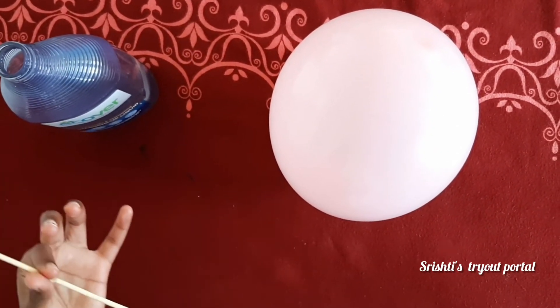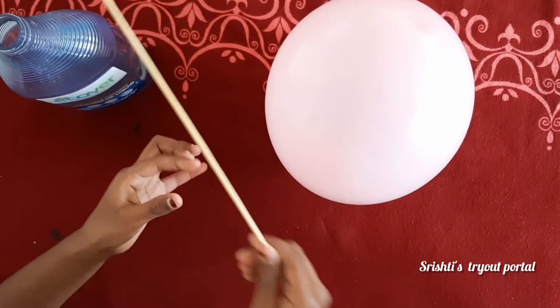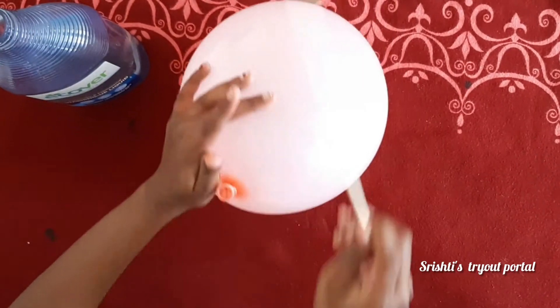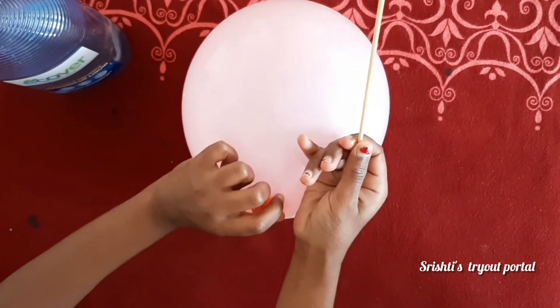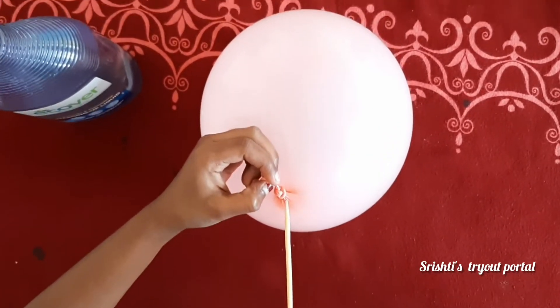Then you're going to do this with your hand, and then you're going to find the least stretched spot, which is right here, and you're going to poke it.